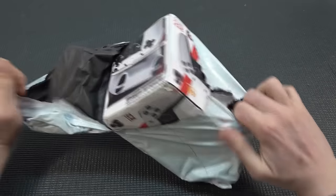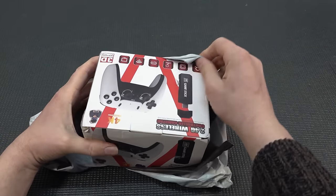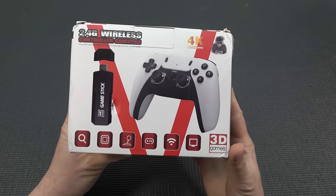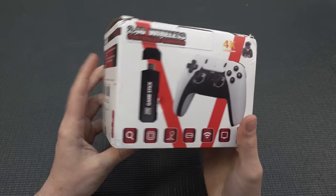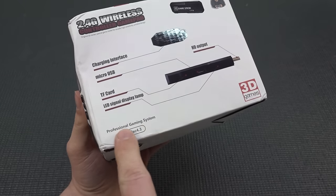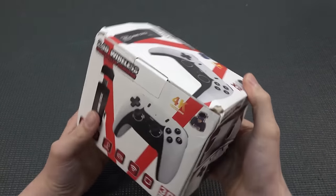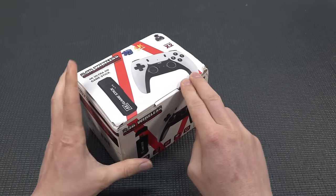Welcome back to the channel, it's awesome that you're tuning in. In today's video we are going to take a close look at the brand new game stick. It's a new version called the GD-10, and I was really curious if this thing is worth the money. The question always remains: how are the controllers, how is the overall quality? So let's find out.